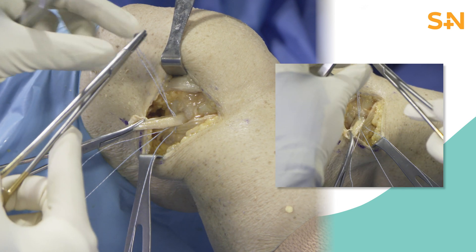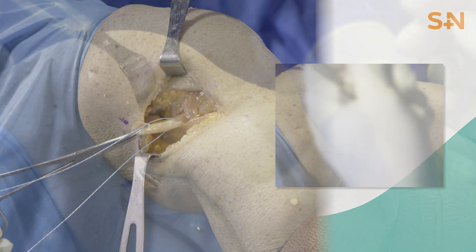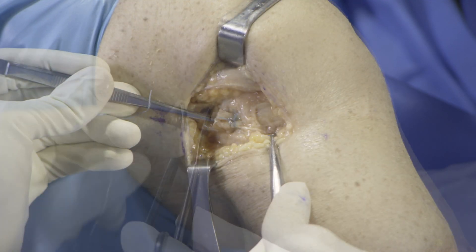A Krakow stitch is performed distally on the graft with one of the sutures. The other suture is passed once and used as a post for the repair. The post is pulled and the sutures tied over the graft. The remaining graft is amputated at this point.